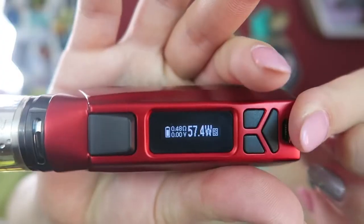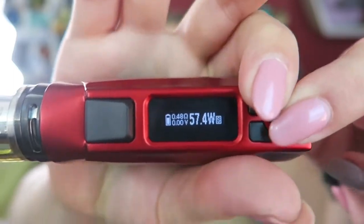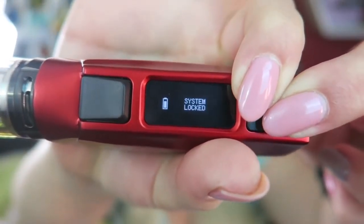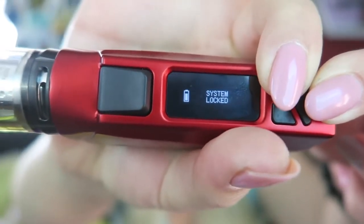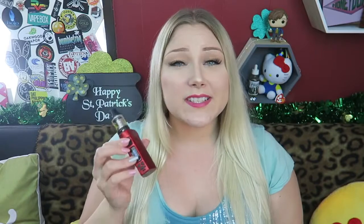This device has the extremely accurate Omniboard chip, which is why it can do all those output modes. It also has protection features: low voltage protection, short circuit protection, low resistance protection, and low battery warning. Pressing the mode button and the plus button at the same time locks the device. When locked, you can't adjust the wattage, but you can still fire it. To unlock, press plus and mode at the same time again.